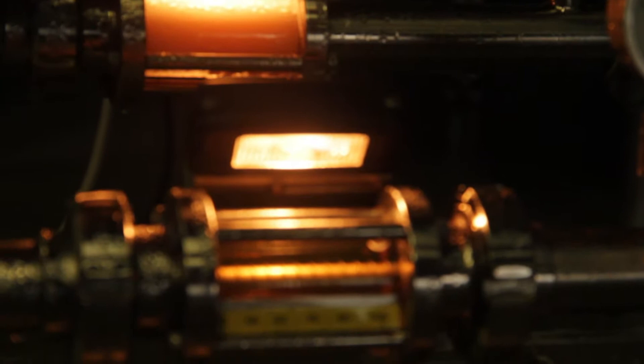You'll have to filter it, remove all the sediment, and then we'll go to one of these smaller pressurised tanks here — you'll see them over there as well. That's where we can pressurise the beer and add the CO2. After that we'll bottle it, keg it, and send it out into the market.